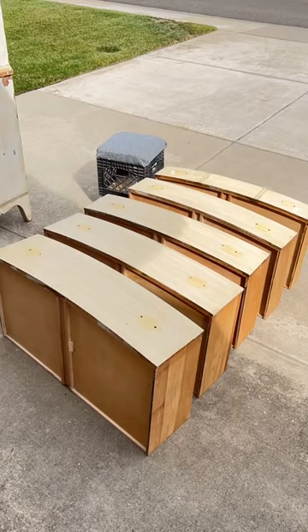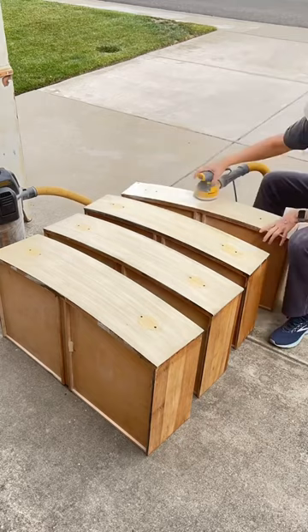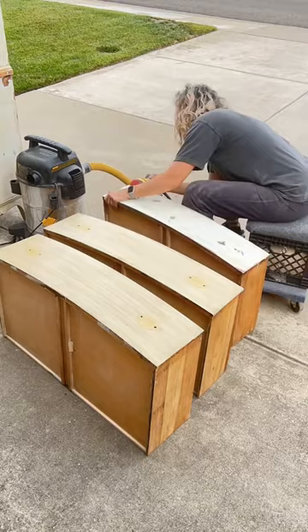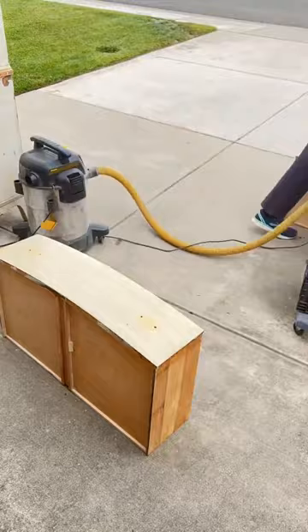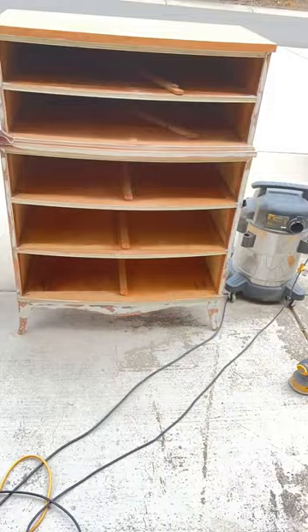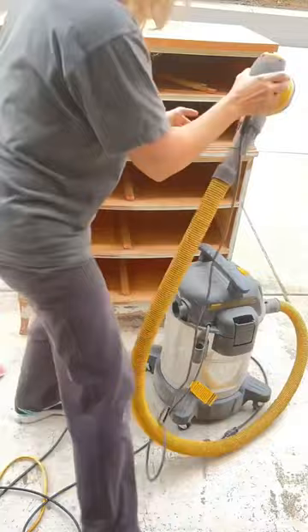I moved on to the drawers. I sanded all the drawer fronts, the tops of the drawers, and the sides. I cleaned up the dovetails — there was some paint and leftover stain from the original finish on there. I like to clean those up. I know some people don't like sanding, but I think it's actually kind of therapeutic — taking it from being dirty and scratched up to smooth and clean and ready for paint. For the detail trim pieces with little ridges, I take a sanding net folded in half to get in between each space.